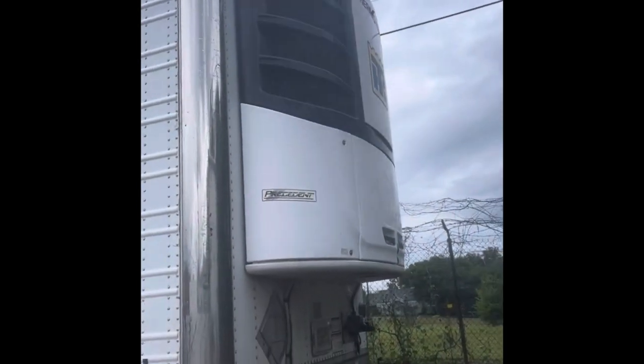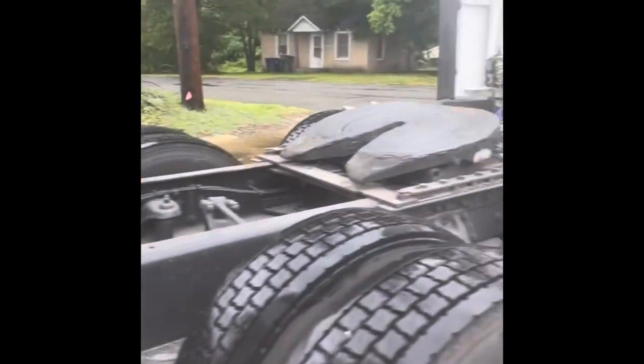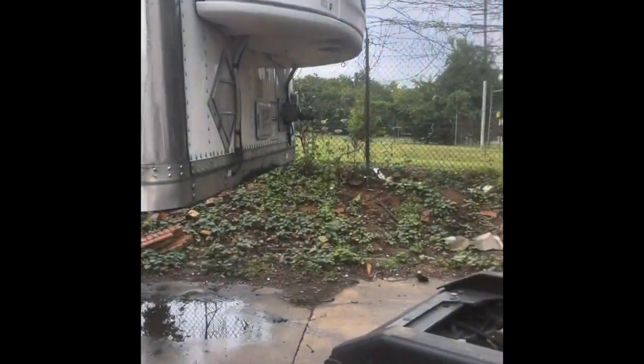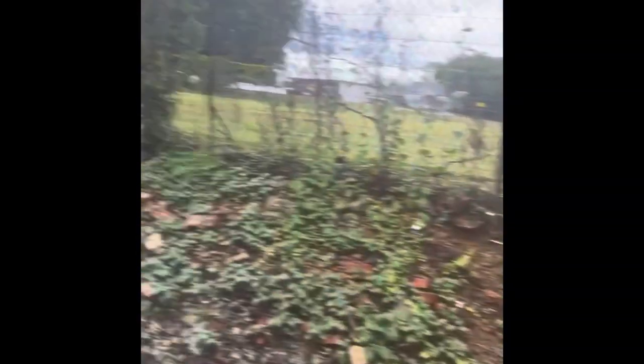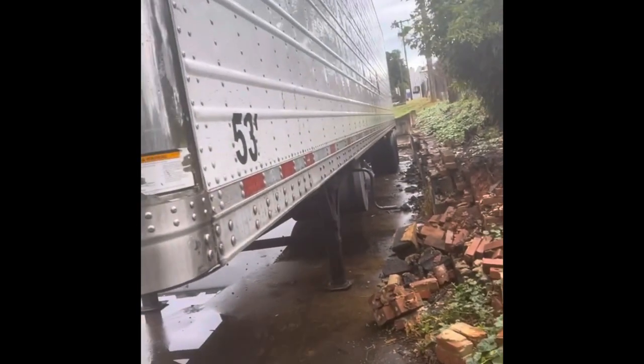This is a reefer trailer — same thing. You still got the same truck. It has the same pin sticking down, same plate. You load it literally the same way — all of them are the same. When you're hooking up your glad hands, they're stored and disconnected now, but it's the same way. You've got electric here, here, and here. The airlines — you're good to go. Same crank.